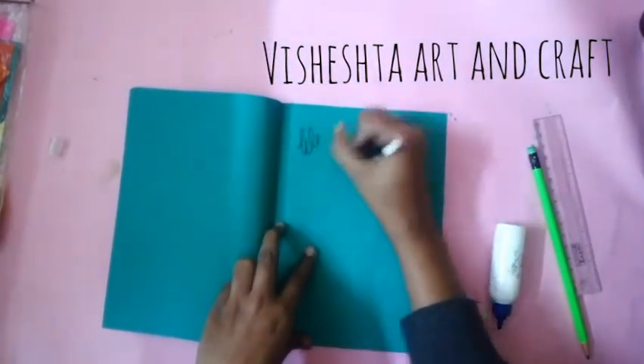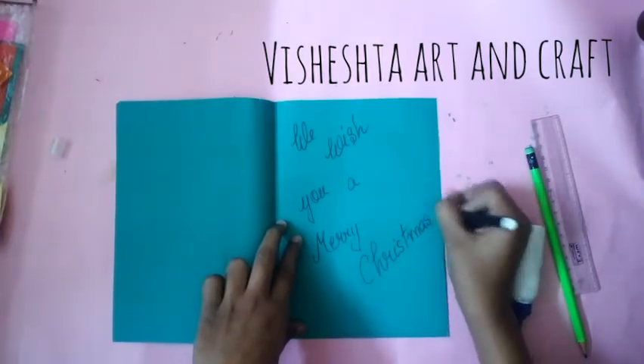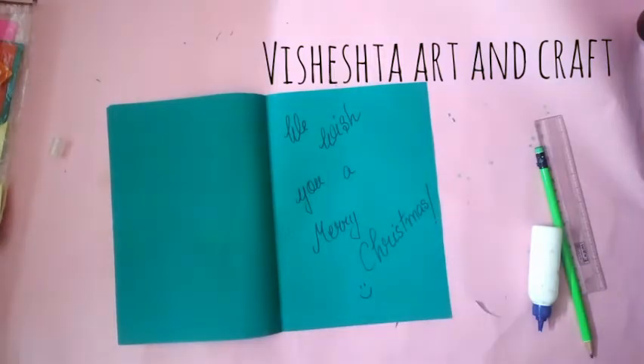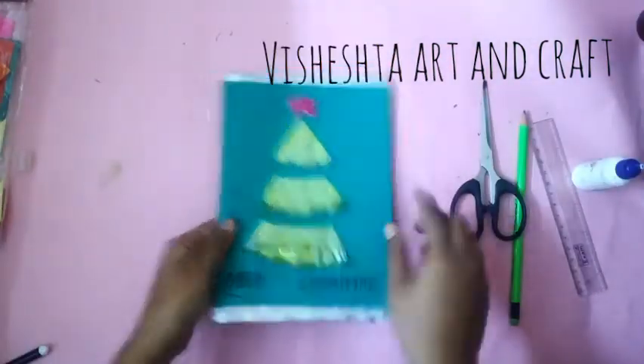Write your greetings inside the card. Decorate this card using a silver washi tape and our second card is ready.